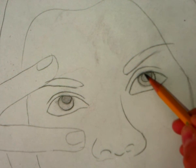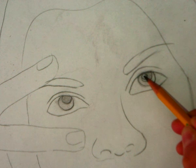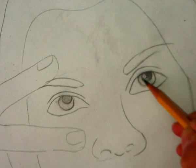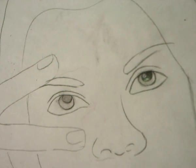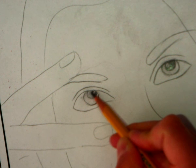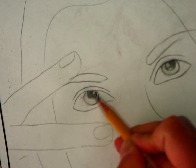Now inside of your pupil, I want you to make another small semicircle and you're gonna leave that white. It's gonna look like a little shiny white spot in your eye, and then go ahead and take your pencil and do the best you can to color in that pupil so it looks nice and dark.